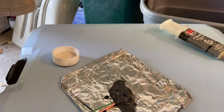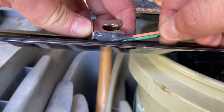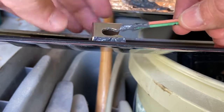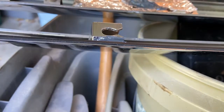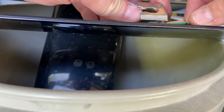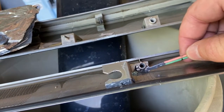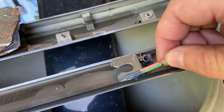Now let's go ahead and apply this to the areas. Go ahead and lift this up, apply the JB Weld down there, and then let it spring back down. Get some more JB Weld on the toothpicks, lift it, same thing down here. I did the same on the last piece, the middle piece, and the other side.